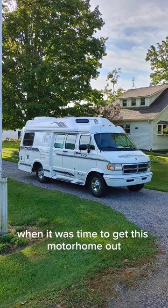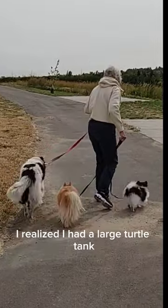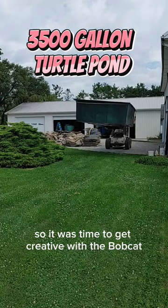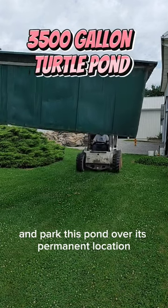When it was time to get this motorhome out and load the crew up for a vacation, I realized I had a large turtle tank temporarily stored behind the motorhome. So it was time to get creative with the bobcat and park this pond over its permanent location.